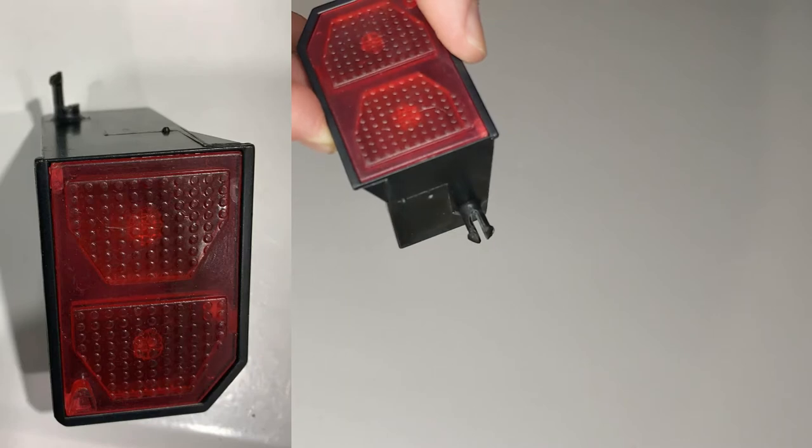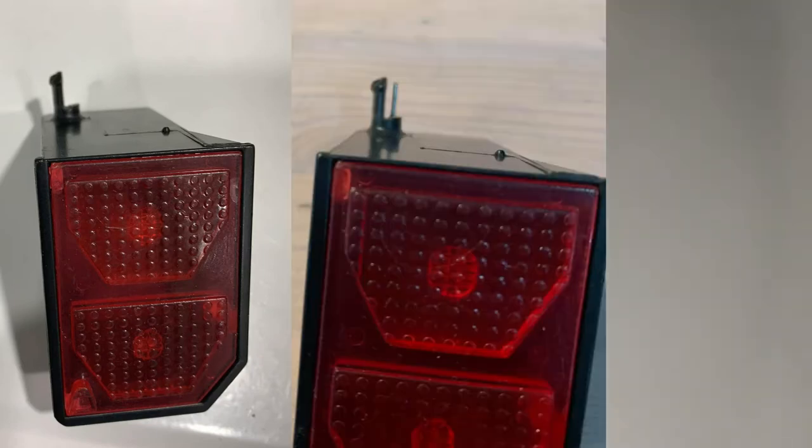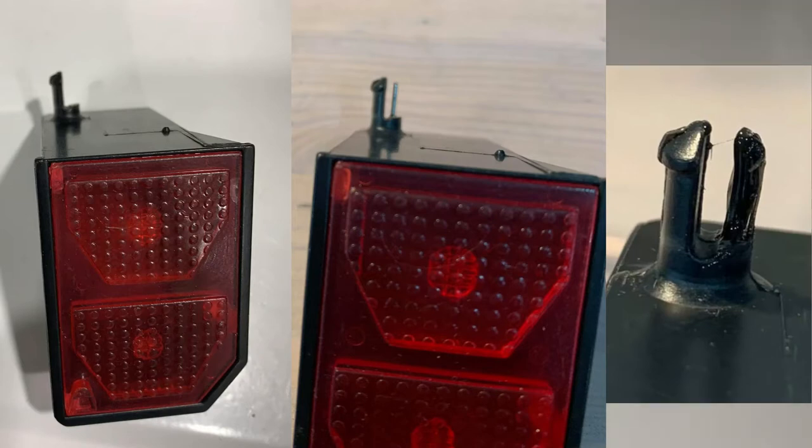From the pictures, you can see it was rebuilt from scratch — starting with nothing, adding a metal support, building new plastic around it, and then shaping it to look like the original.